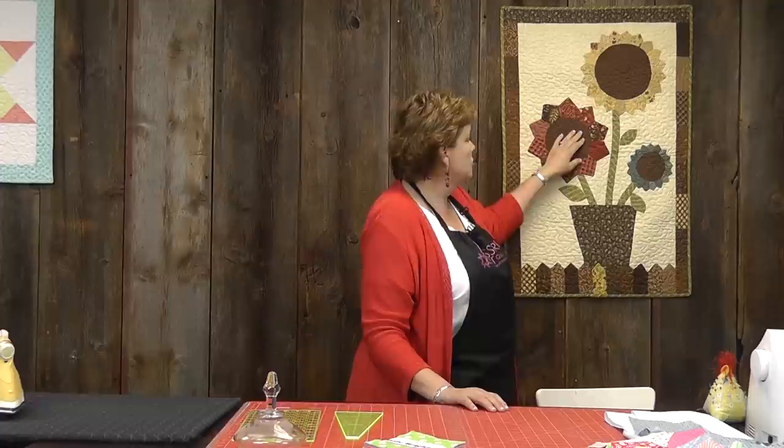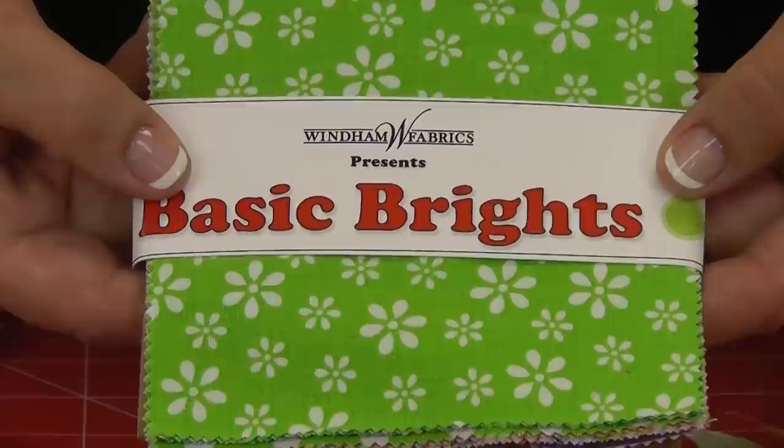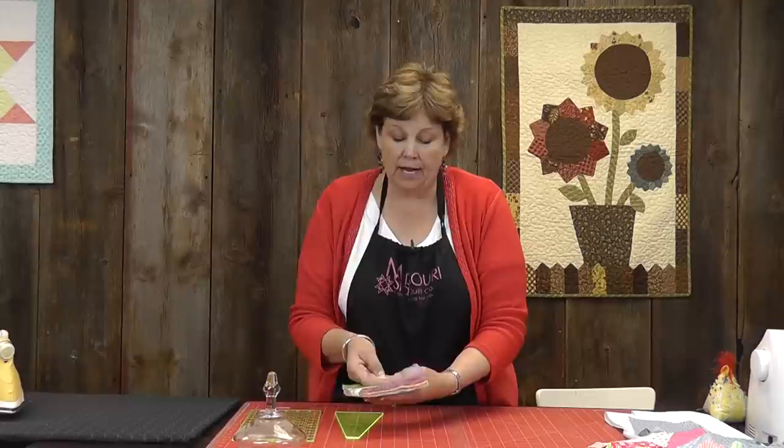This is really a window into how my brain works, so you'll get to see how I figure things out. What you'll need for this: it's made with one charm pack, and then we're going to have some yardage — about a quarter of a yard for our pot, about a quarter of a yard for our circles, and about a quarter of a yard for our stems and leaves. This is probably going to be more than you need; it's kind of a scrappy thing. I'm going to make it out of this bright color — Wyndham Fabrics Basic Bright — so it's always available. It's just a really fun, happy, bright charm pack.